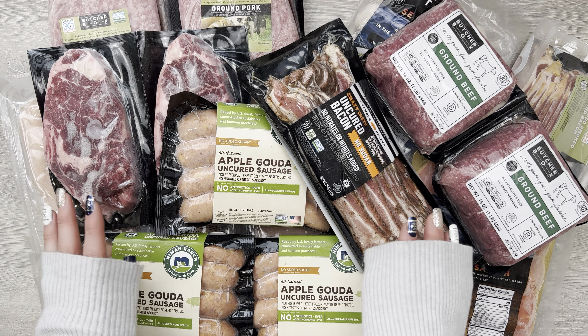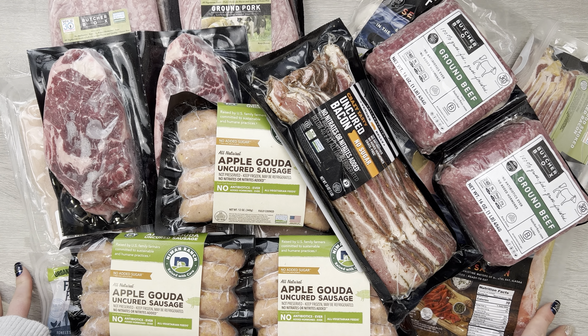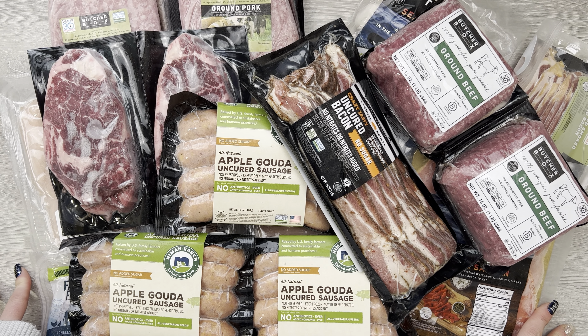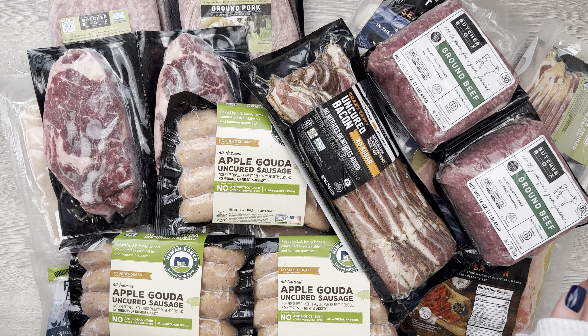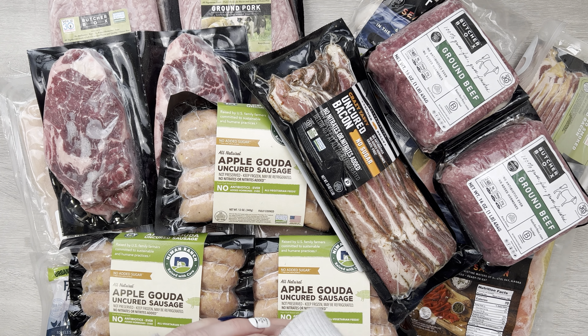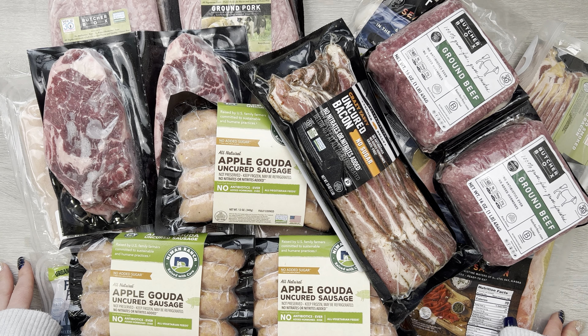And lastly, super excited for this — we got some tender belly bacon, no sugar, really, really tasty. We don't get this too often since it's tender belly and it's a little more expensive than the regular bacon, but they were doing a deal so these were cheaper than normal. So I had to throw one in.